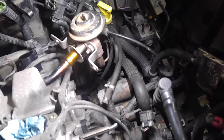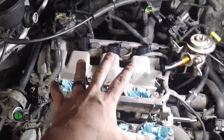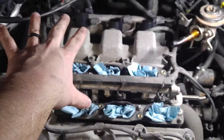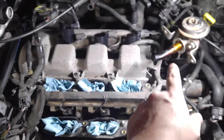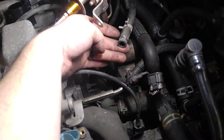There are coolant hoses right here — this thing here has to disconnect. It comes up on top. Once you get the plenum air intake unbolted, you'll have to angle it up and wiggle it this way to get it out. Just make sure all the yellow stuff is disconnected — there's a hose underneath too.